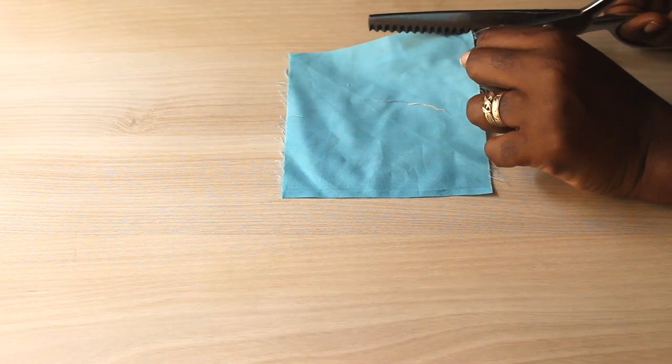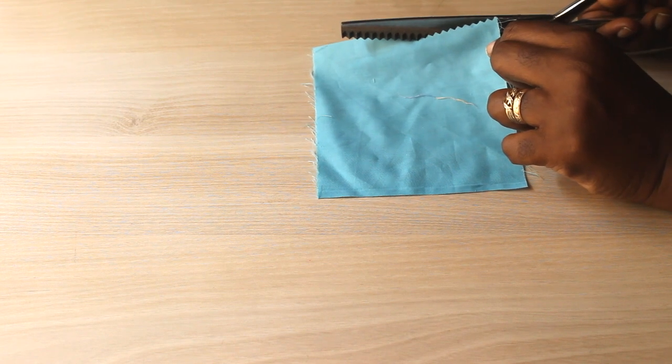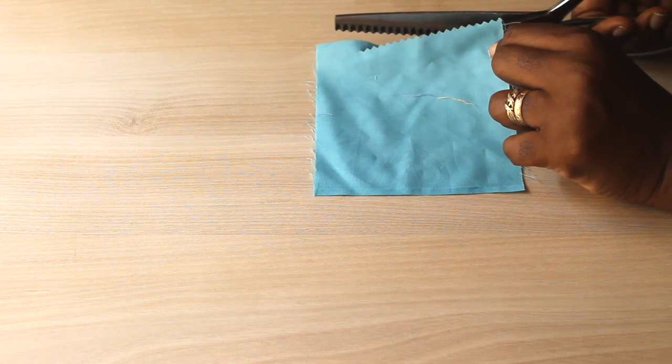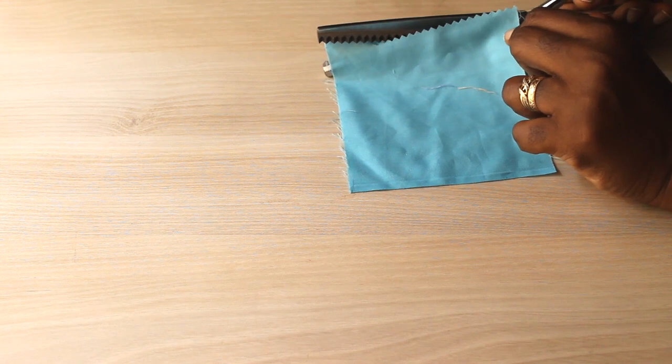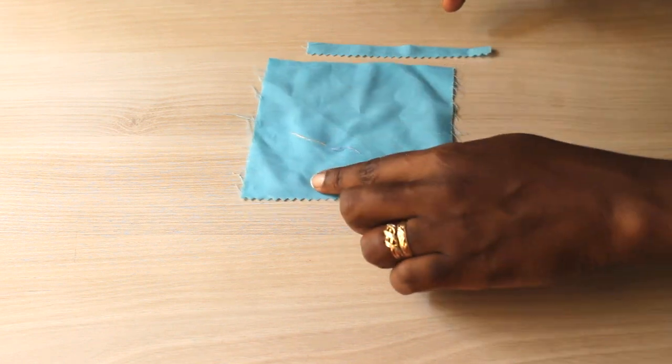Pinking shears — these are zigzag scissors. What they do is make zigzag cuts into your fabric. The importance of this is that when cuts are made on the bias or in zigzag form, your fabric doesn't fray. So you use these to clean up your seams when you're done sewing.